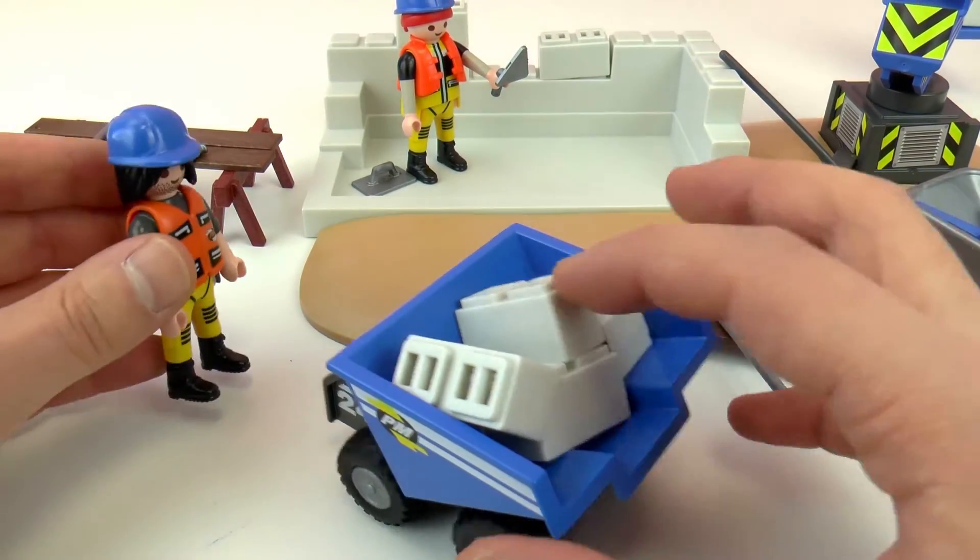So here we have this machine to carry things — to carry the blocks. Then we have a worker putting the blocks here; I don't know what they're building. And then we have a working station at the back. This is sand or dirt, I'm not sure which one, and it has a handle to transport it. Here's the back — it has 49 pieces total.